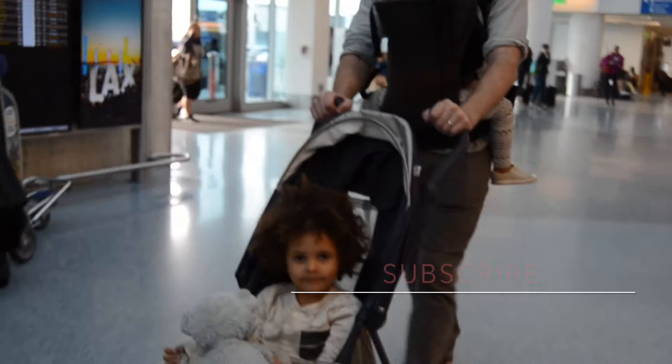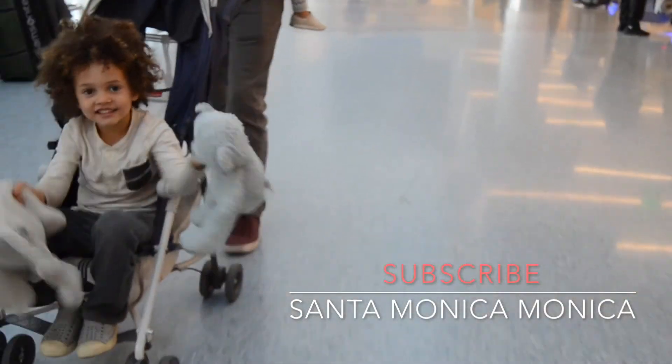Check out my traveling with kids video for more tips including what to put in the carry-ons. And be sure to hit the subscribe button for more tips and tricks on parenting, hobby living, and life with little ones.